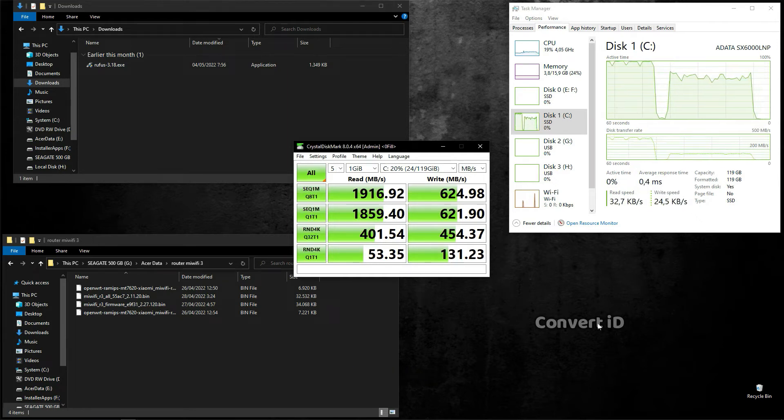Okay guys, sudah ini, bisa dilihat di monitor. Ini bacanya cukup tinggi, hampir 2GB. Kalau tulisnya ini cuma 624 MB. Ya lumayan, mantap. Oke guys, sampai di sini, semoga bisa menambah pengetahuan.